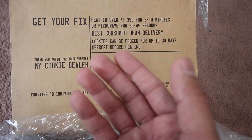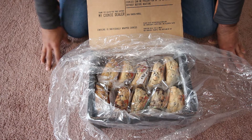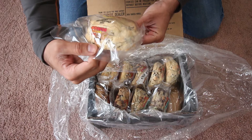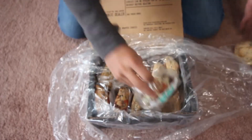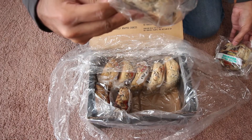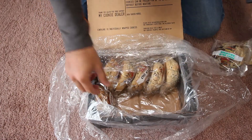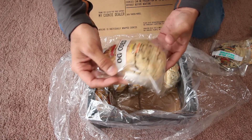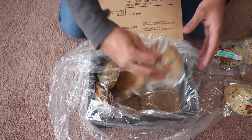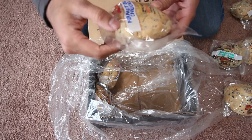I ordered five flavors, two of each quantity. Let's see — this one is all chocolate chips, this is mint ojo brownie, this is another mint, this is galaxy brownie, and I also got peanut butter chuckles.